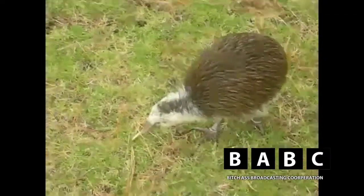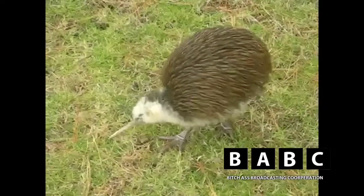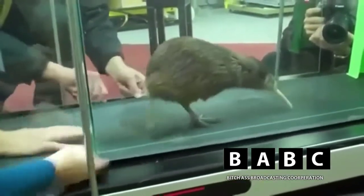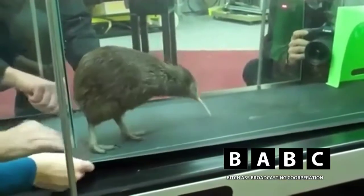Once the Kiwi is fully mature, it is ready for the next step in the process. The bear then goes through vigorous and extensive training to verify that it is a superior Kiwi.